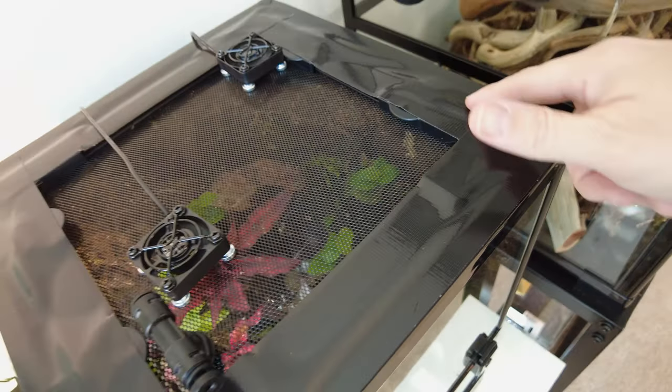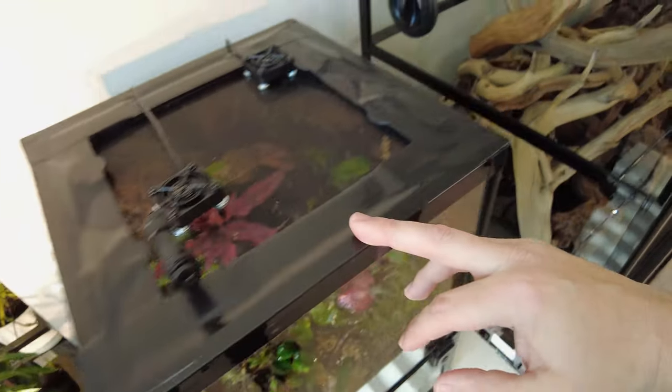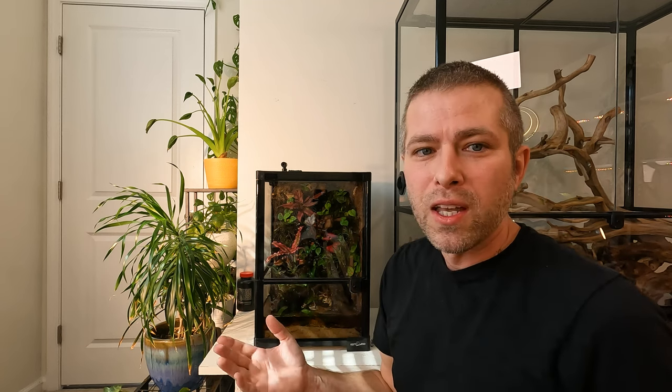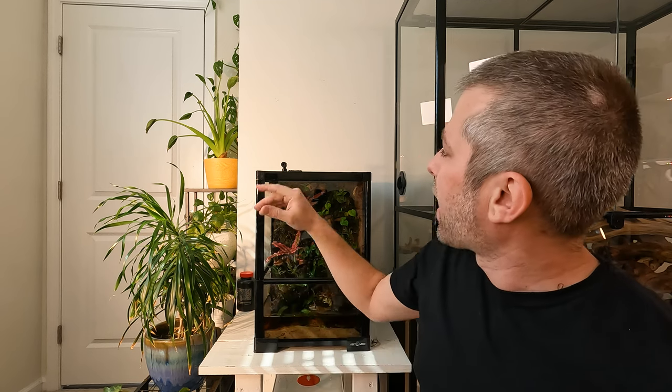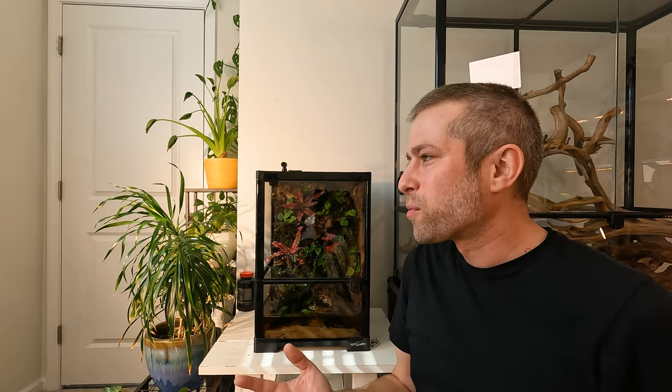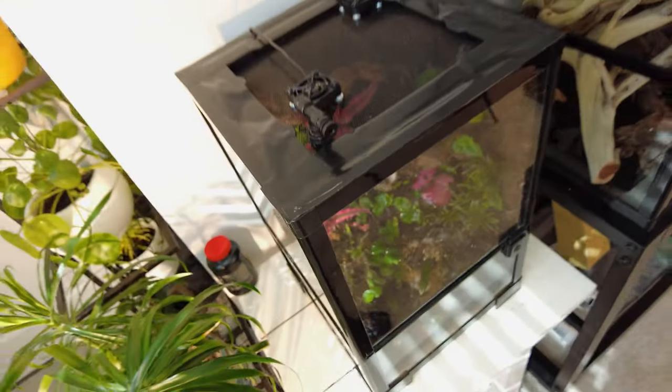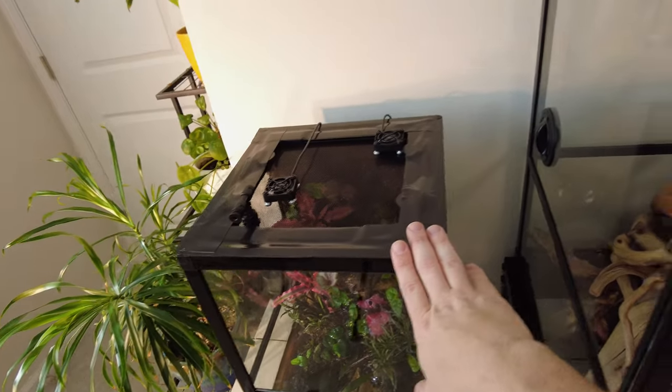Everywhere I could find a tiny crack in the lid of this terrarium, I stuffed it full of toilet paper and then sealed it with some heavy-duty gorilla glue tape — though what I wish I'd had was electrical tape, because it's a lot easier to mold into all the little crevices. I went through, found all those little cracks, filled them with toilet paper so the geckos wouldn't come exploring and get stuck on the tape, and then sealed it all up as tight as I could. Since then, I haven't had a single escaped morning gecko.